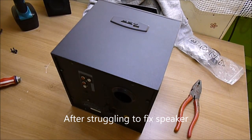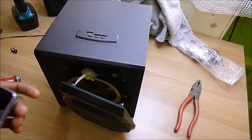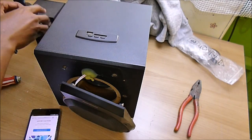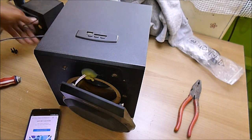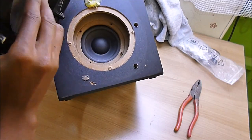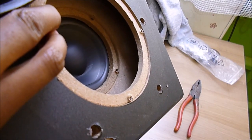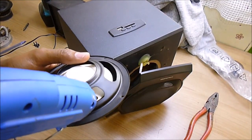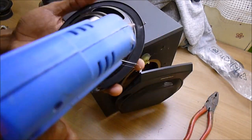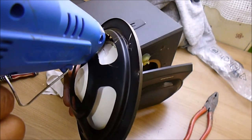As the hot glue gun becomes hot, let me test this thing out first. It's actually a Bluetooth speaker. So here it will work fine. I'm going to keep the air on this one.